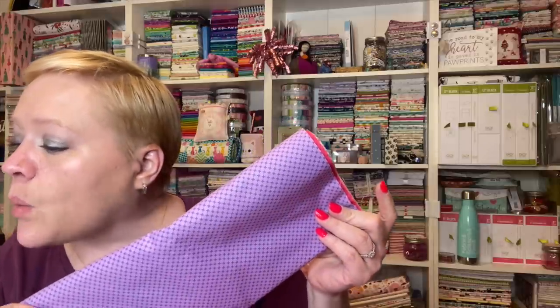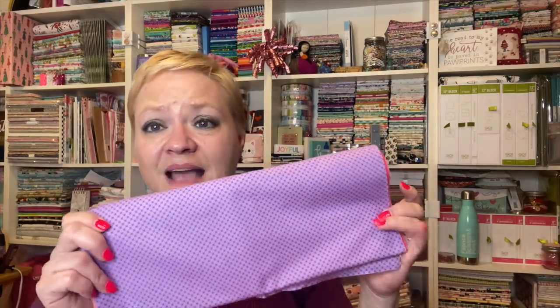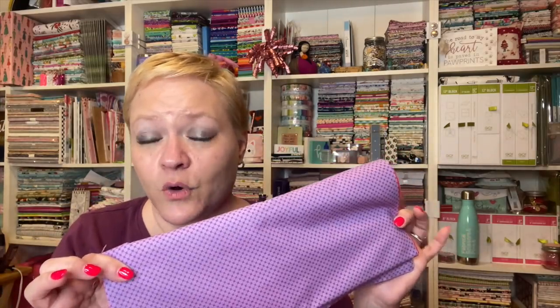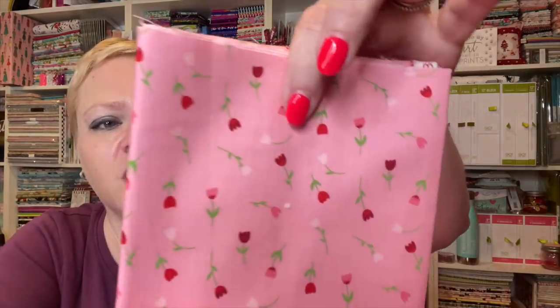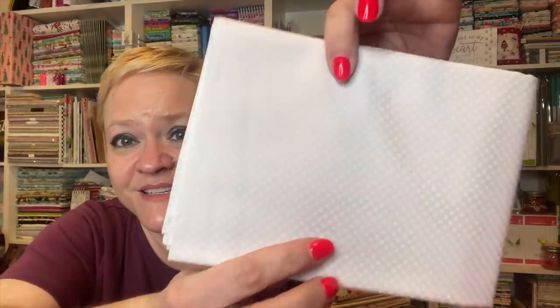These are little kisses — Riley Blake Kisses in white, peony, lipstick, lilac, and redwood. I love them. This is actually a basic for Riley Blake, so you should be able to get this any time of the year. And then this is from Falling in Love by Riley Blake, and this is for your backing. And here's the white — you can see all those little kisses.